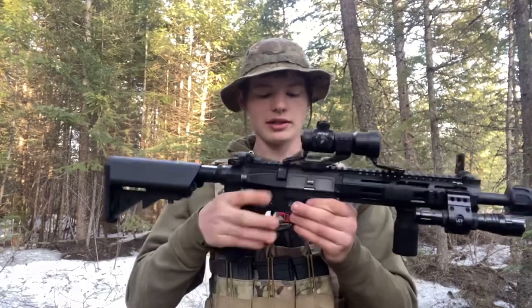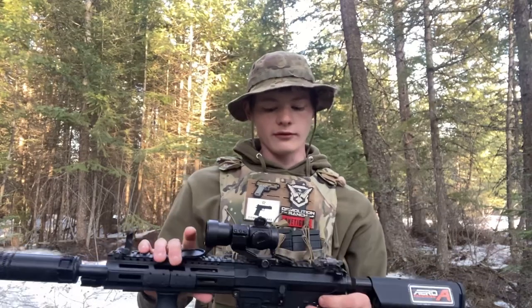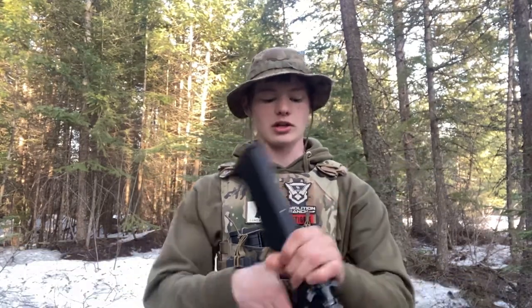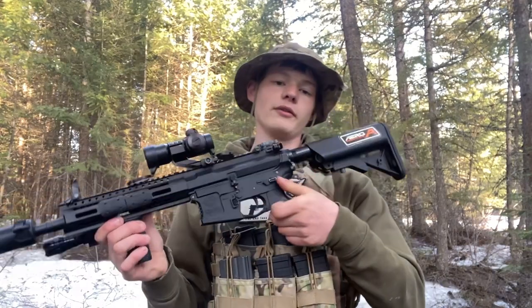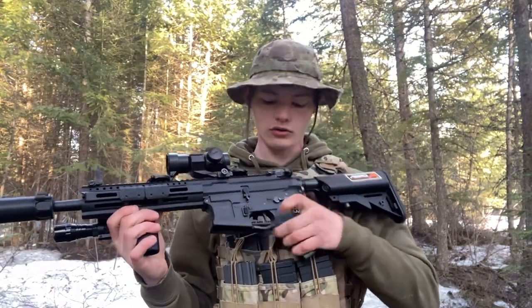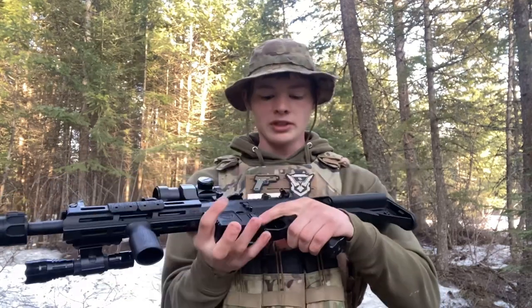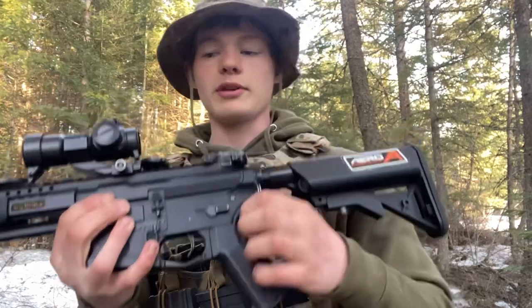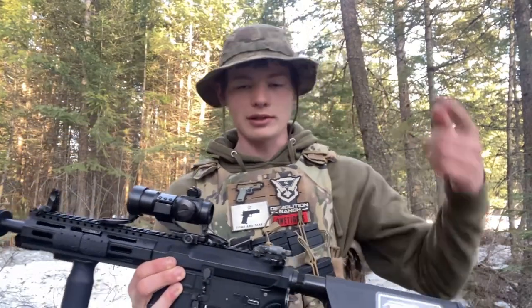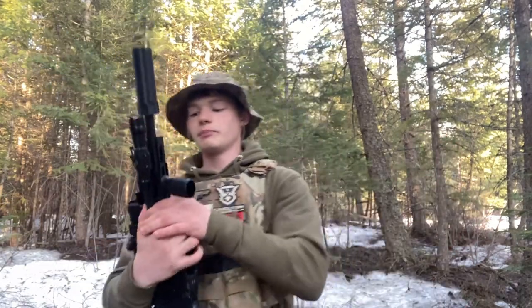Moving down to the lower receiver, you actually do have ambidextrous magazine release, which is arguably one of the more important ambidextrous features. I love that G&G includes it — if you are a lefty, you've got ambidextrous magazine release right there. The only thing you don't have is ambidextrous fire controls, which is still fine. And unlike a lot of brands, it has the stopping points so you don't do a full 360 on the selector. You'll see with a lot of old Lancers you can move them 360 and break them, but G&G includes the stoppers.